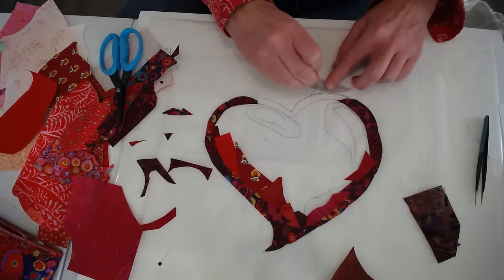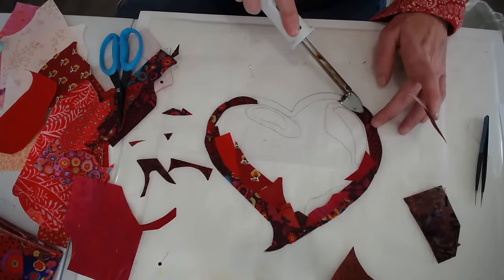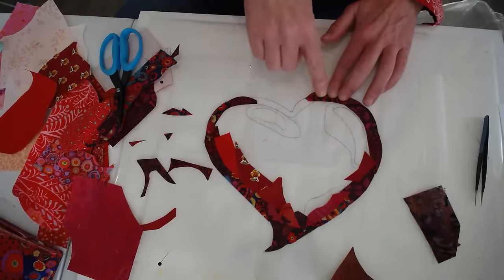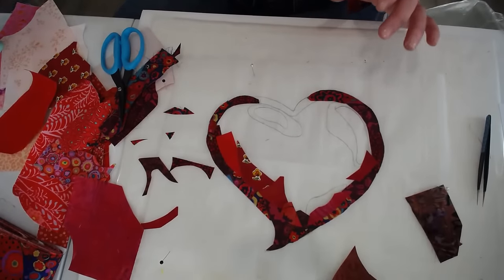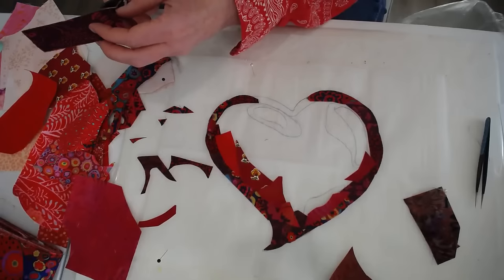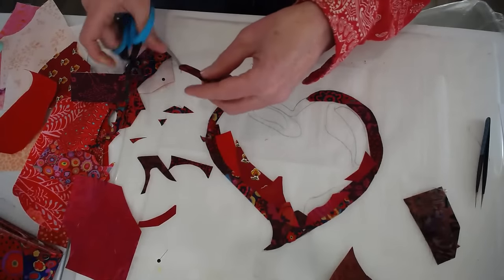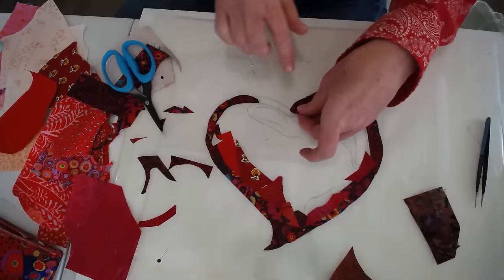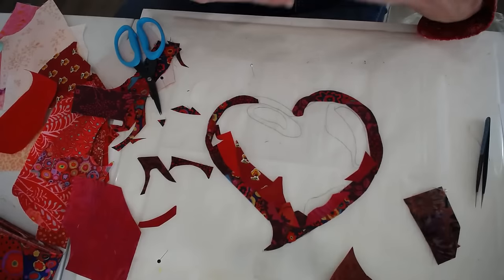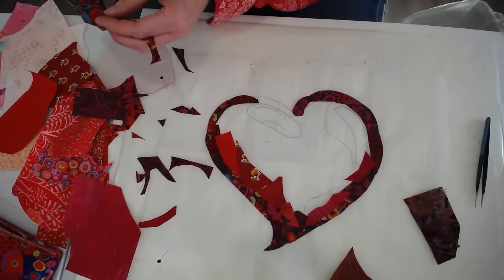Part of the reason we haven't shared the entire thing is because we changed our plan a little bit. Our fabric is on its way, so we're going to be launching that block of the month program very soon. Many of you will be happy to know it's a little more affordable because we have fewer blocks. It will basically be getting a complete kit in the mail every month with all the collage fabric as well as the background fabric, and I'll be doing a lot of live video demos.